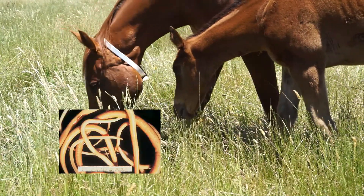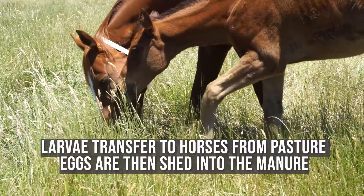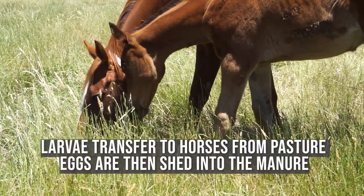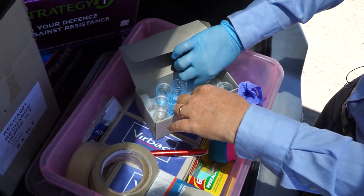Parasite larvae such as ascarids and strongiles are ingested from pasture and lay eggs inside the horse, which can be detected in their manure. To get the most accurate reading possible, here's what you need to do.